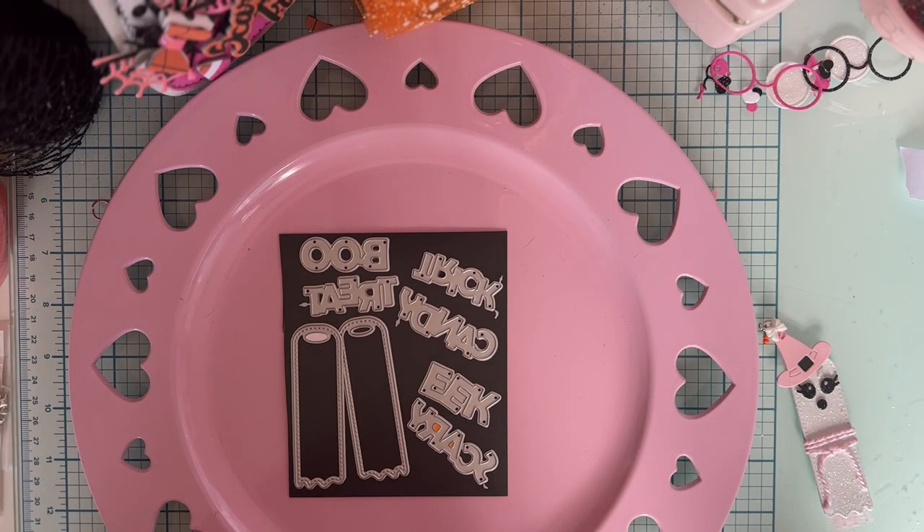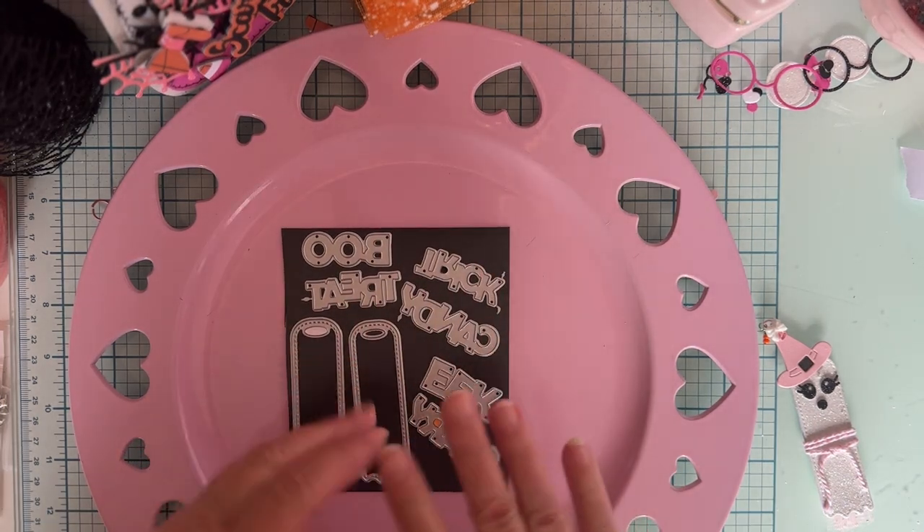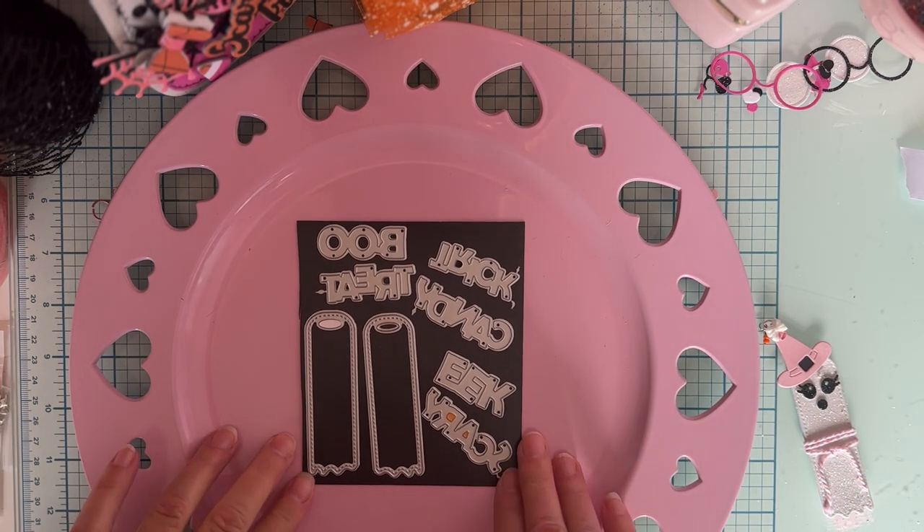Hello, welcome back to the channel. Today I'm going to share with you another die set from the September release from Scrap Diva Designs. It's a big release with so many fun dies. Hope you guys enjoy what I'm going to share with you today.